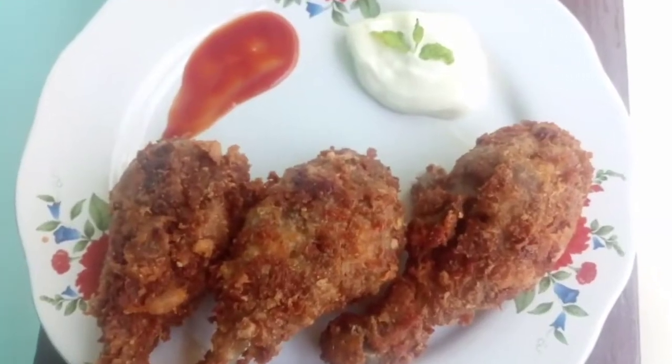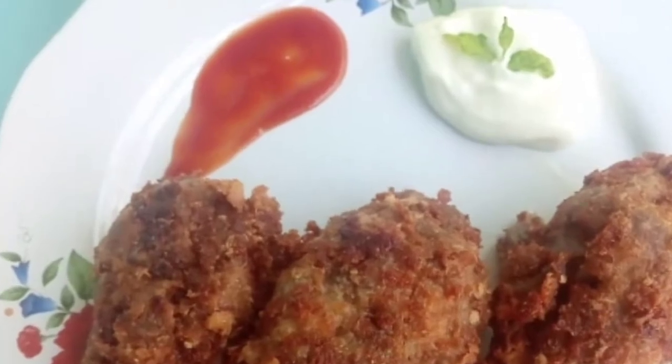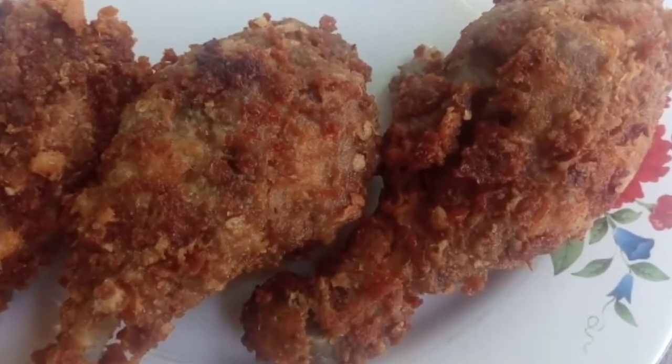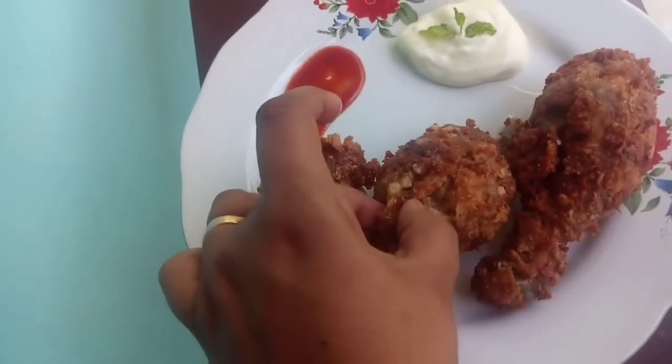Hello guys, welcome to Gemsbox. I am here for a cooking video. Now we will have some ice cream. Let me show you how it is.